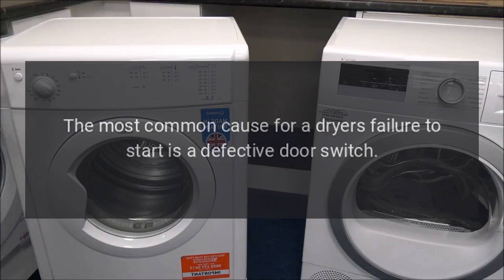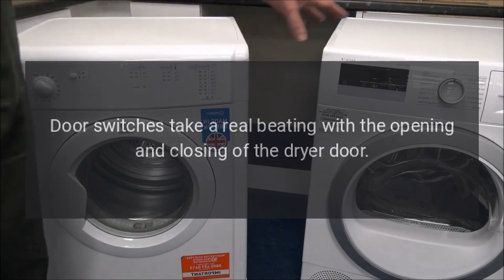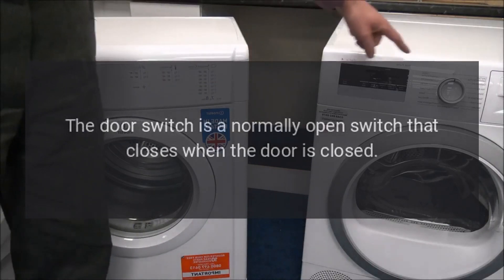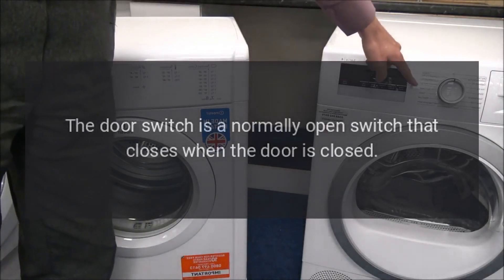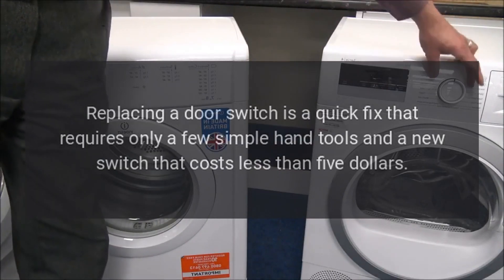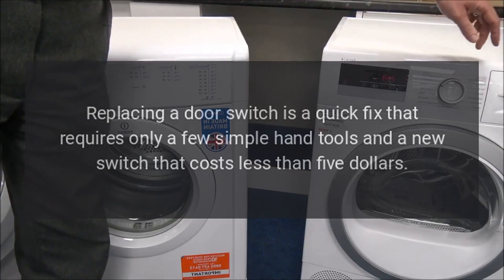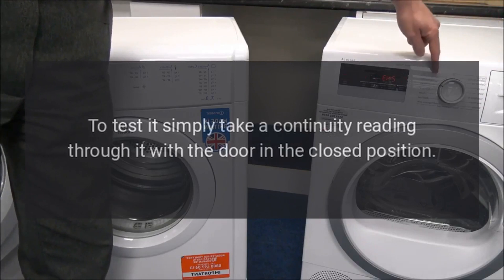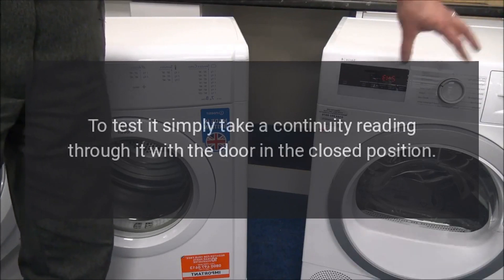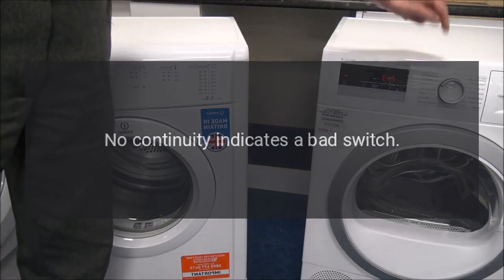Dryer does not start. The most common cause for a dryer's failure to start is a defective door switch. Door switches take a real beating with the opening and closing of the dryer door. The door switch is a normally open switch that closes when the door is closed. Replacing a door switch is a quick fix requiring only a few simple hand tools and a new switch that costs less than $5. To test it, simply take a continuity reading through it with the door in the closed position. No continuity indicates a bad switch.